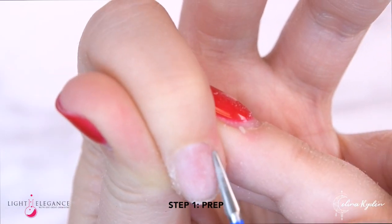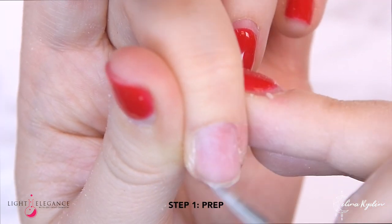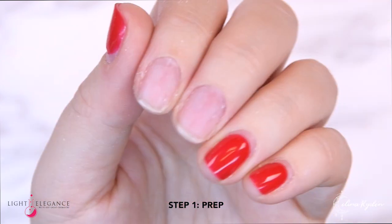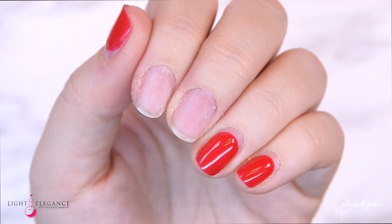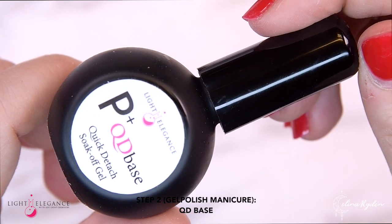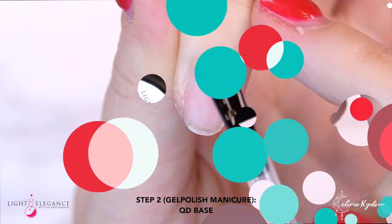So pushing down the cuticles, clean up the nail plate, make sure that everything is nice and neat. Wipe it with your cleanser and you are ready to go. Starting with the Cutie Base for a regular gel polish overlay.